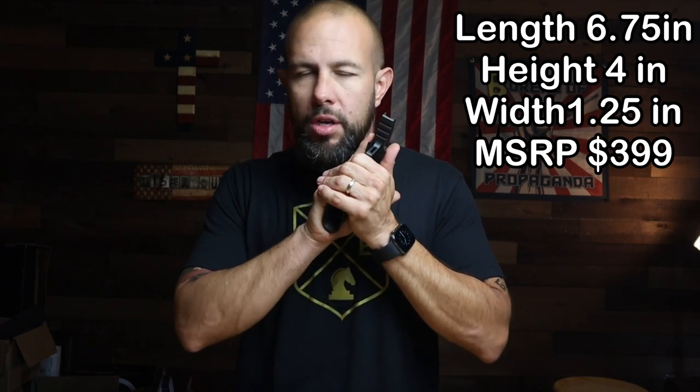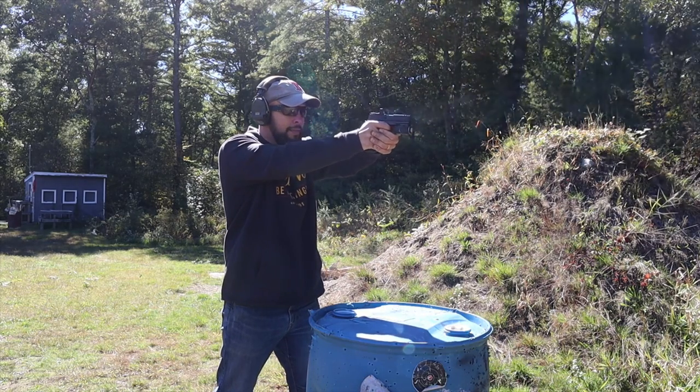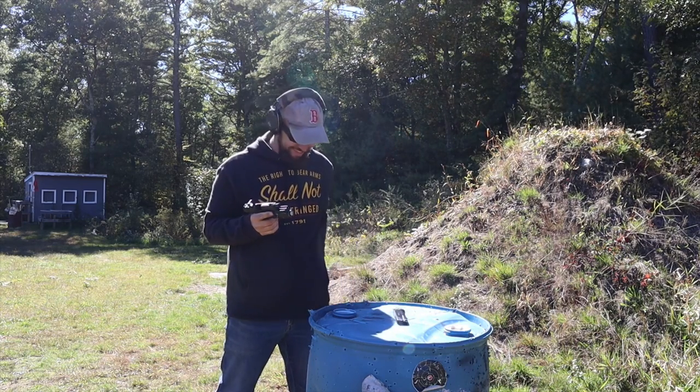I'll put the dimensions up on screen along with the price. These Icarus grips are not cheap — they are premium, high-end grips, but I do think the value is there. I know $399 for a grip is almost the price of the gun — I get it, I'm cheap — but until you feel one and shoot with one, you don't really understand the value. I was shooting the X Macro and already impressed, then I put this grip on and I was smiling and giggling. It turned a very good shooting gun into a great shooting gun.